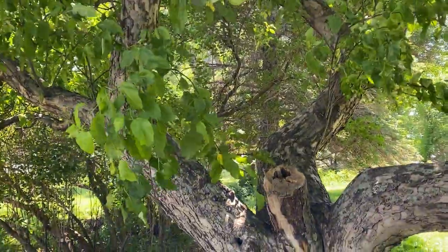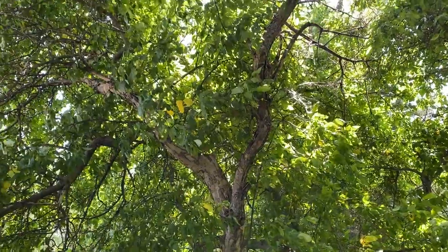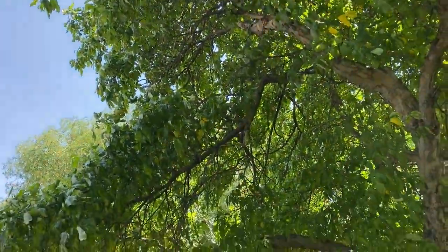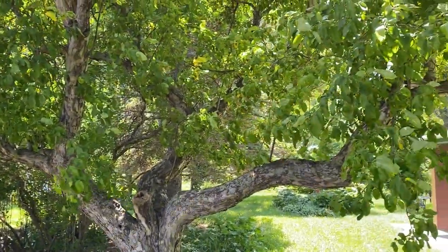I do have two trees that I planted last fall that were successfully grafted, but I want an insurance policy. So we're going to graft a few more and make sure that we don't lose this tree.